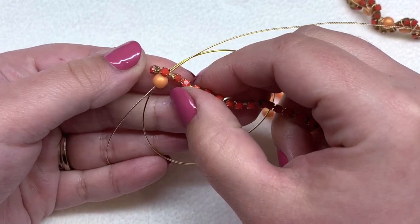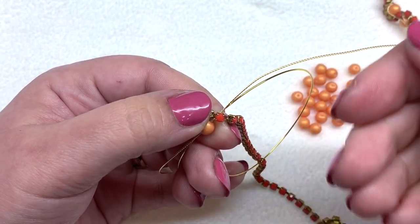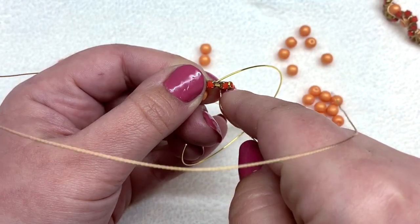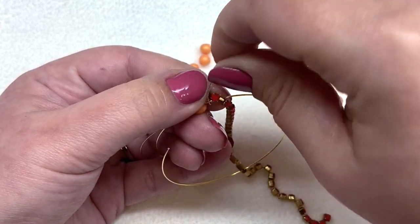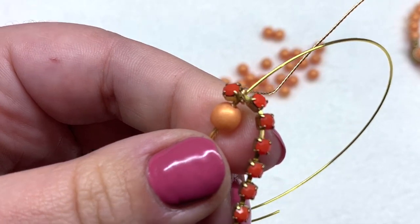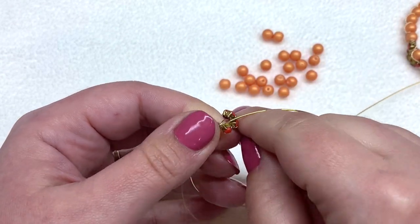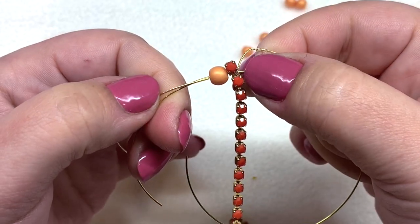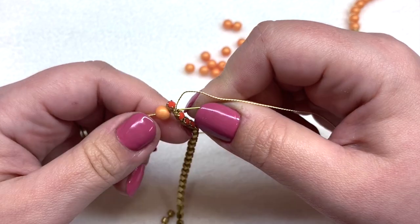Now we're going to start tacking down the rhinestone cup chain. Place the chain right next to the druk bead and right over top of those two pieces of wire. At this point we're just tacking it down — we'll go back and make it look more decorative afterward. Take the length of 22-gauge twisted wire, wrap it underneath the memory wire, then go over top of the bar portion of the cup chain in between the first and second rhinestone.